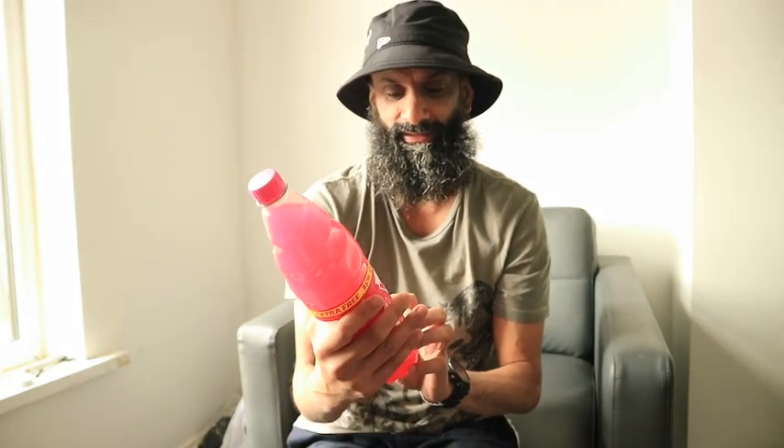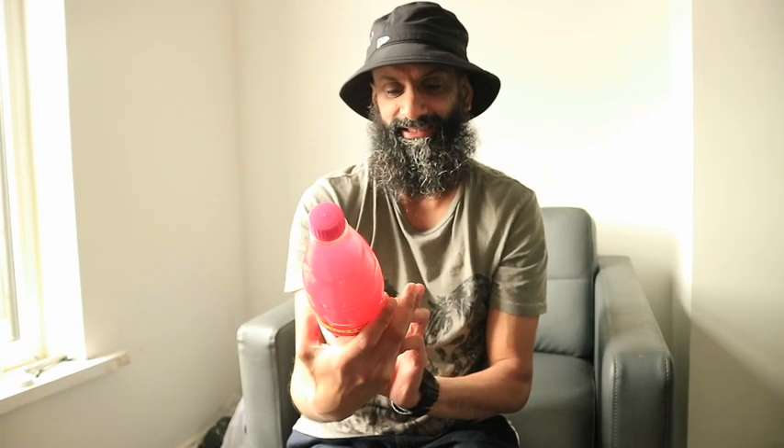That was soda pop — that was the pop version. This is the cordial. I believe you say cordial. So that's what it is — it's a fruit squash, or squash as I believe they call it.